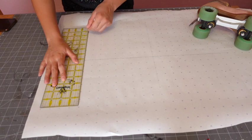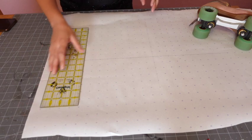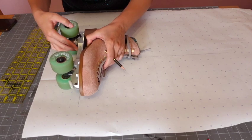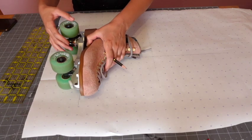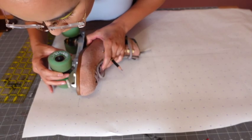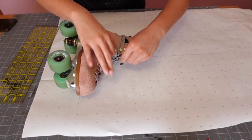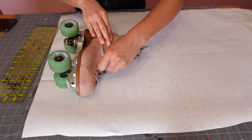To start off I get out my pattern paper and draw two intersecting lines to make sure everything's straight and lined up when I trace the skate. Then I line up the bottom edge of the boot to the horizontal line I drew and make a rough outline of the rest of the boot. It doesn't have to be perfect because I just go in after to clean up the lines.